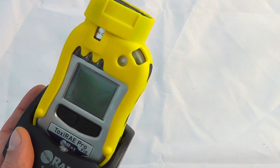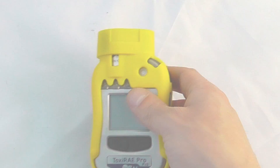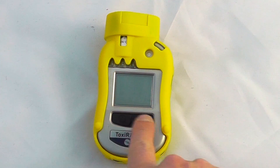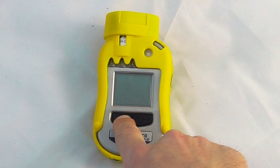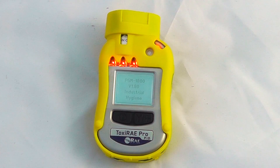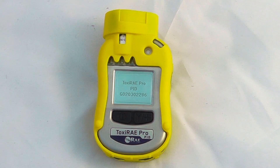We'll look at the operation of the Auto Ray 2 calibration dock in a later video. Operationally speaking, again it's the normal Ray position. There are two buttons of operation — a single button click to turn the unit on, and then it will go through the standard start-up procedure. This is an industrial hygiene unit and it will go through the standard self-testing that all Ray instruments do.